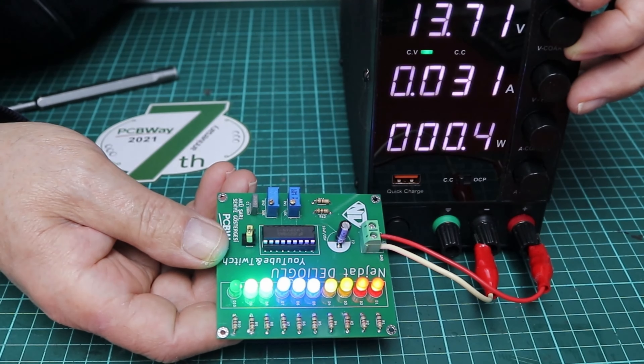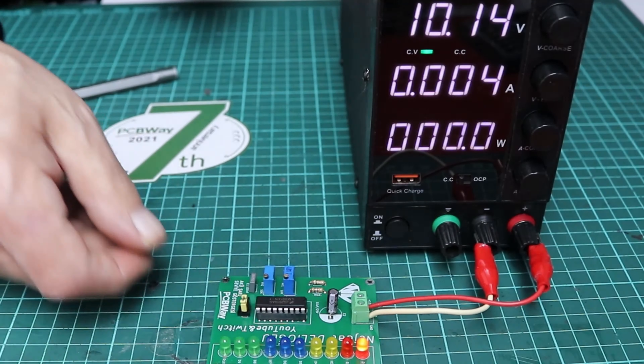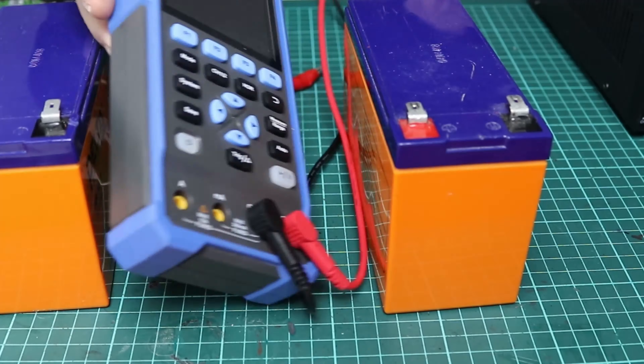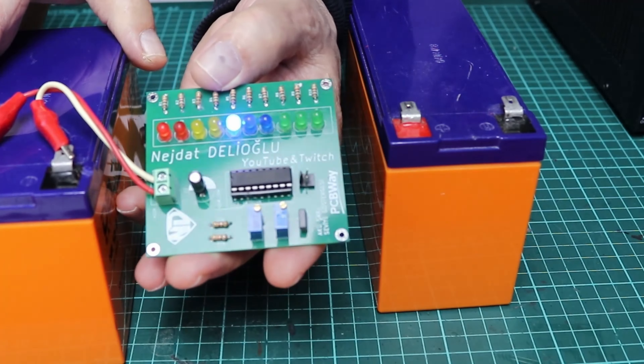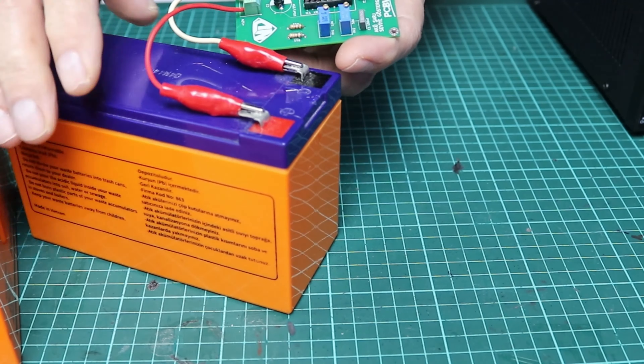What is auto charge? The most important feature of the automatic switch is that it works autonomously according to the charge state and voltage of the battery. It does not require manual intervention, making it suitable for applications where constant battery maintenance is required.